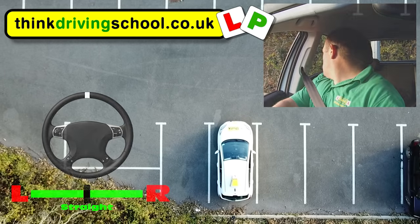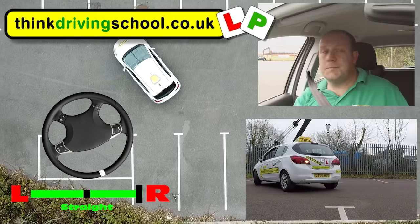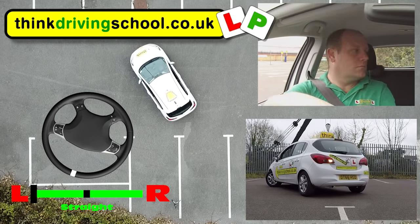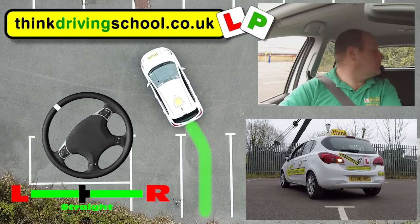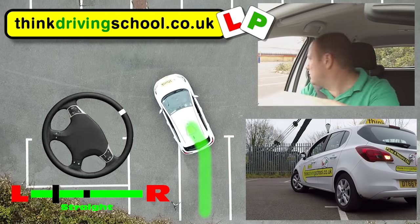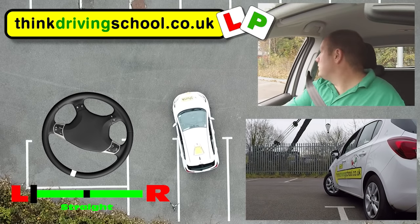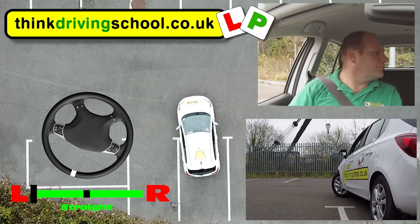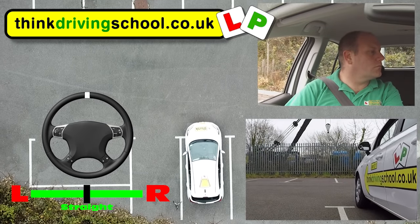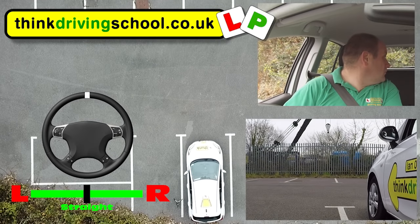Now let's look at how to adjust it if it doesn't quite go in line. If the car gets too close to the line on the left, we're going backwards doing full left lock as normal, and we've realized it's too close. The best thing to do is straighten our wheels up for a few seconds, let the car get closer to the space, and then full left lock again to bring the car around to straighten it up. Another way to think about it is to turn the wheel towards the line we're furthest away from — in this case the right — which will move the car over to the right a little bit. Once we're in the space we can then turn left to get the car straight.